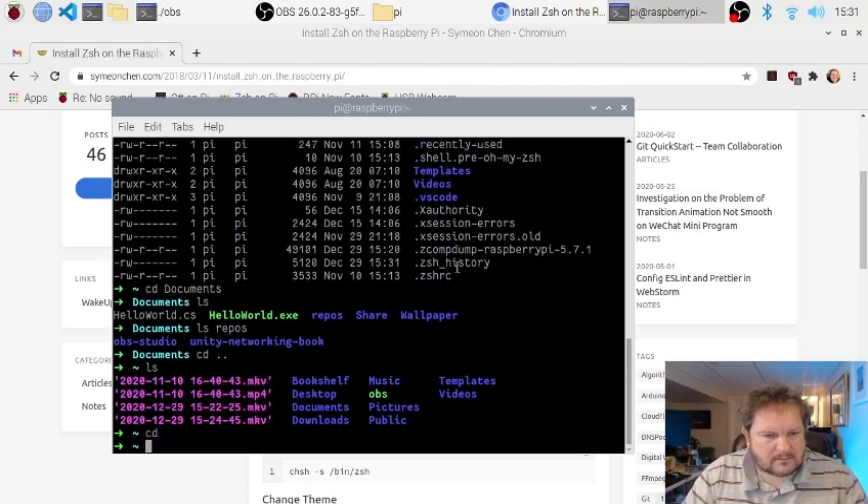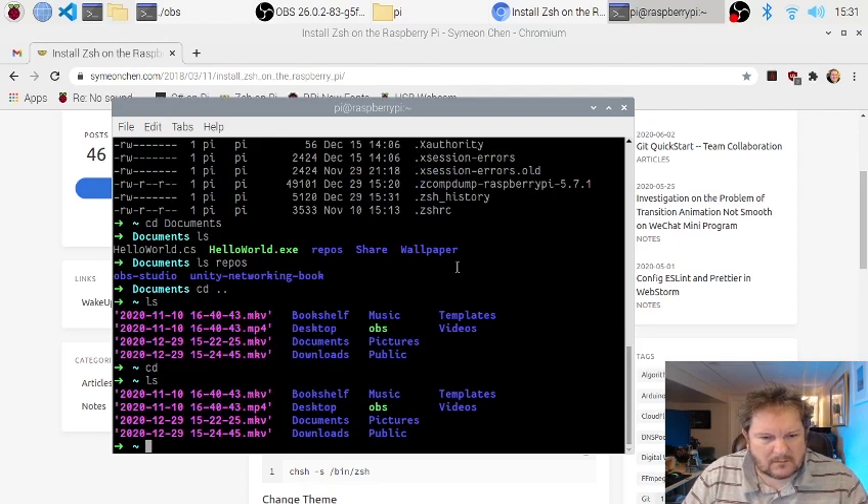I also installed Mono because I wanted to run various bits and pieces. I also wanted to run CSpect as well.